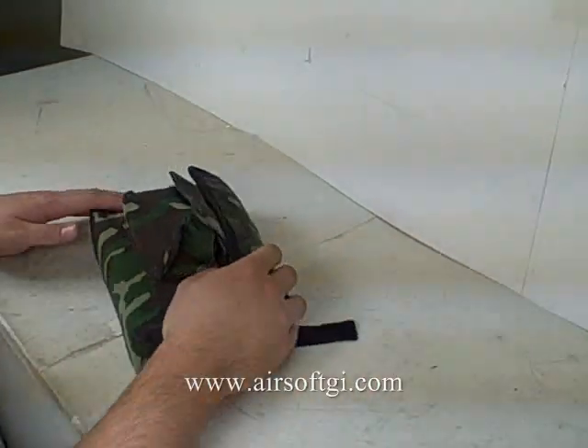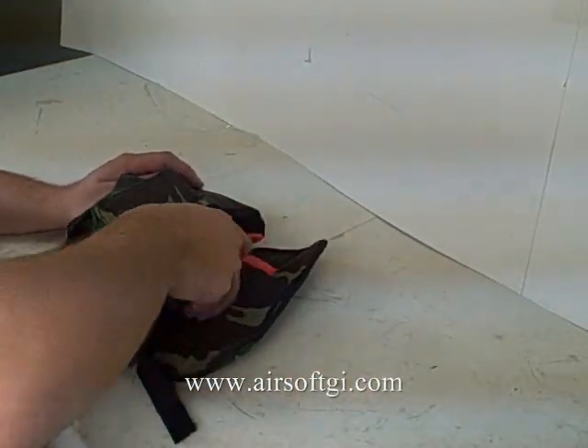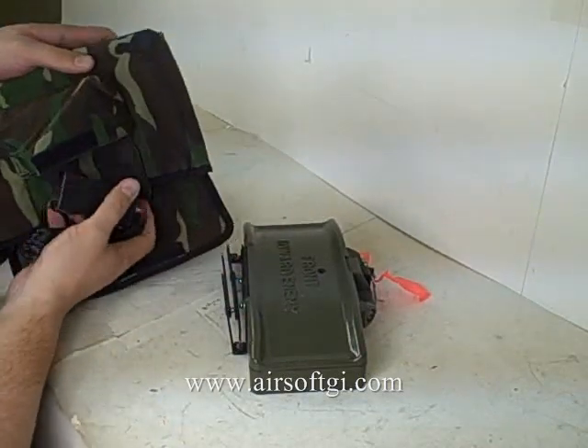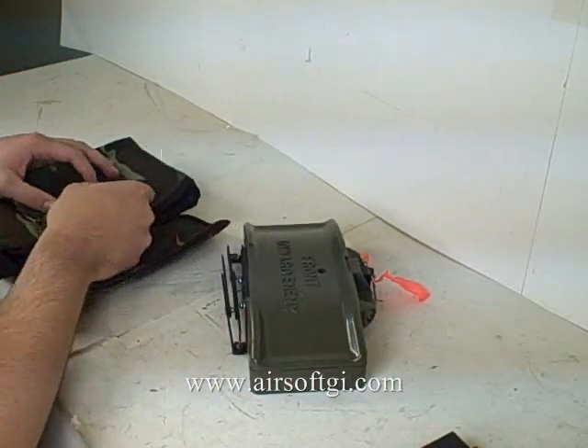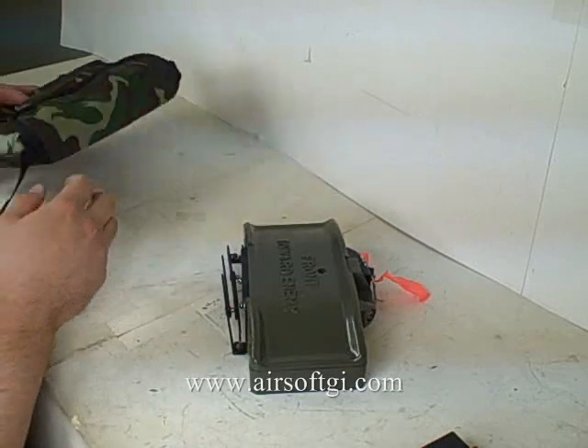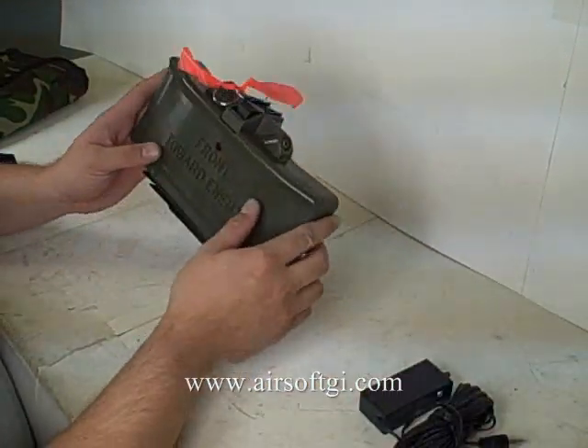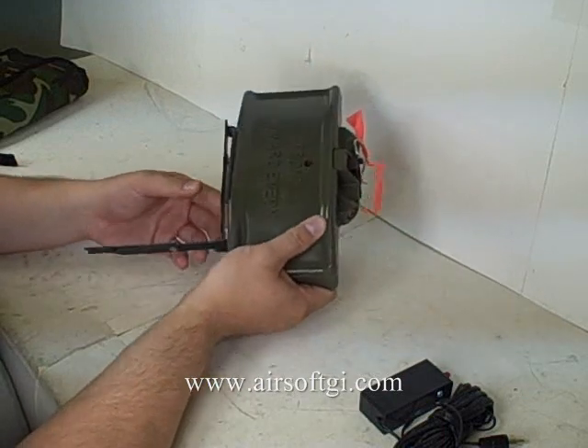Welcome back to our SubGi TV. What you're looking at is the ASC7 BB Trap device, also known as a Claymore. It comes in this little woodland bag, which is kind of cool. This is a really awesome Milsim Trap, if you're really big into realism.